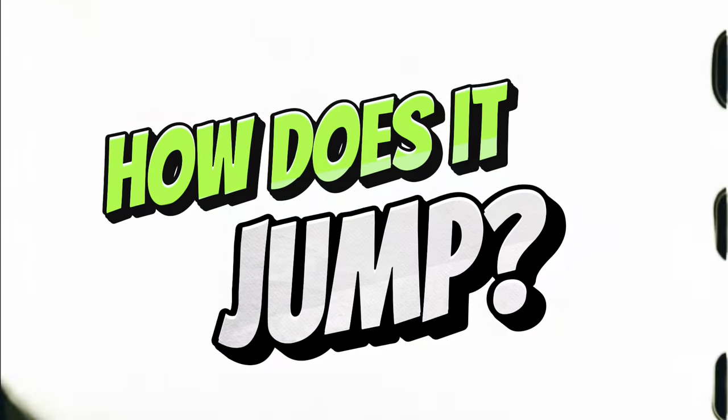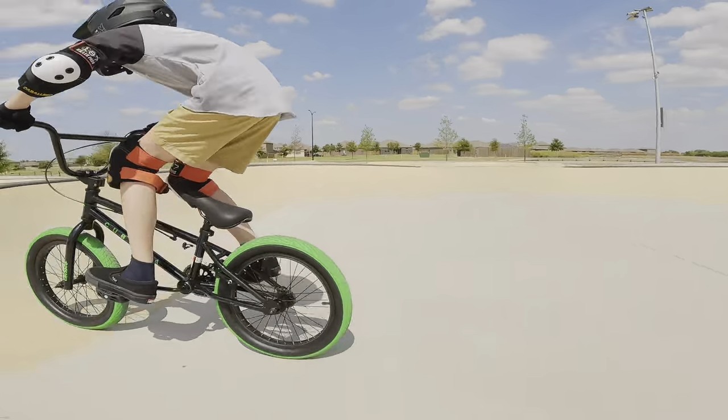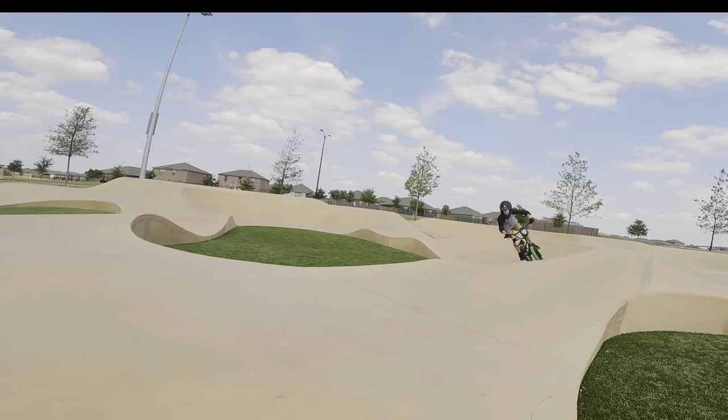But how does it jump? It actually jumped pretty good — it handled the landings great.